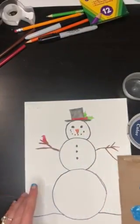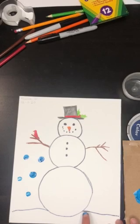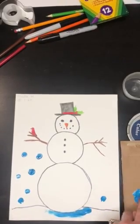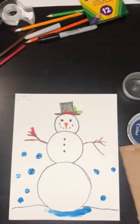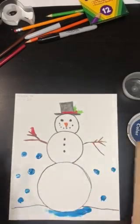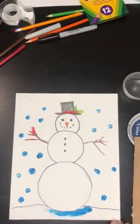And then we're just going to do some finger painting — paint some snowflakes and paint the snow on the bottom. Just like so, we are creating value. If you do have paints on hand, I challenge you to create a shade if you are able to. I hope everyone is having a safe holiday break and I hope that you enjoy your winter wonderland art piece. Bye guys!